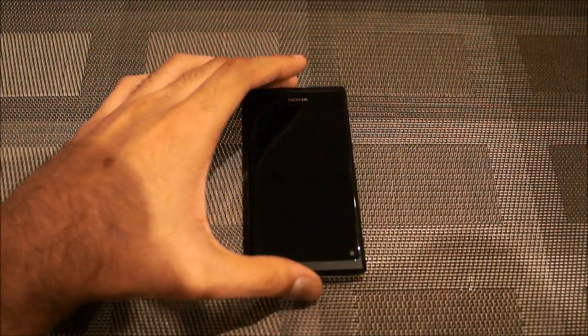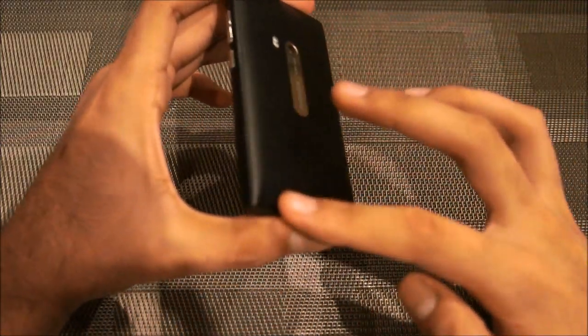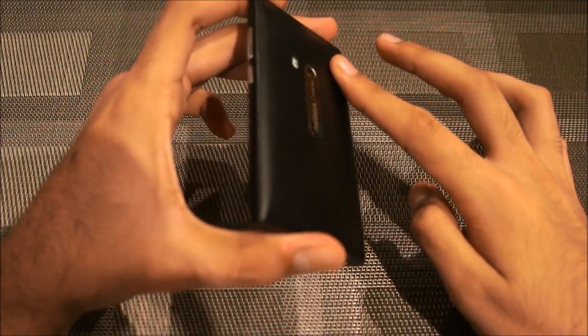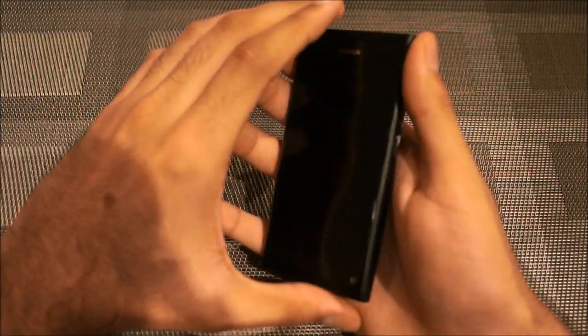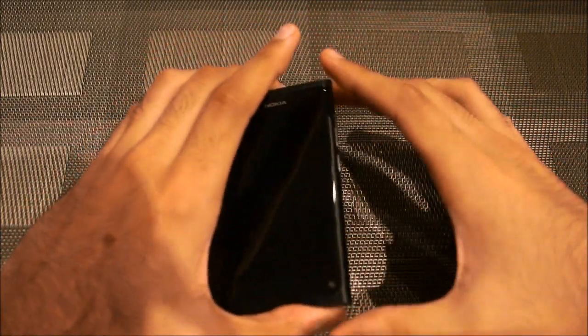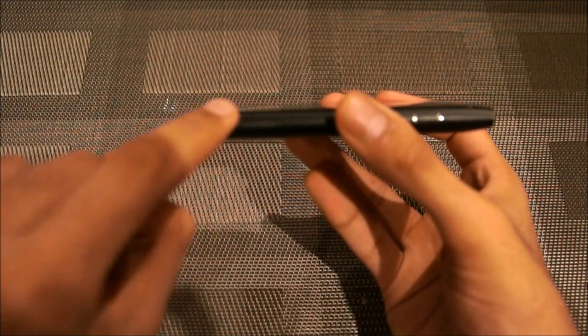So obviously this is the Nokia N9. It's a gorgeous little device. The body is actually a polycarbonate build which feels quite good in the hands — probably one of the best phones I've ever held, and probably Nokia's best phone in years. It's actually just one piece and, as you can see, it has a curved edge right around here.